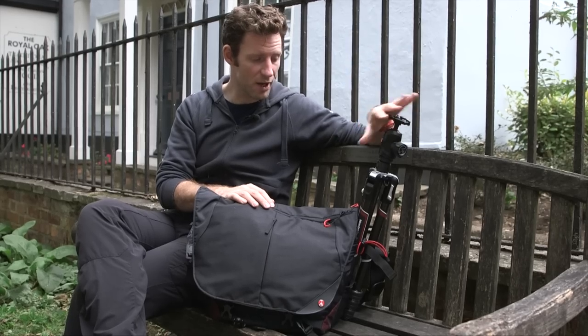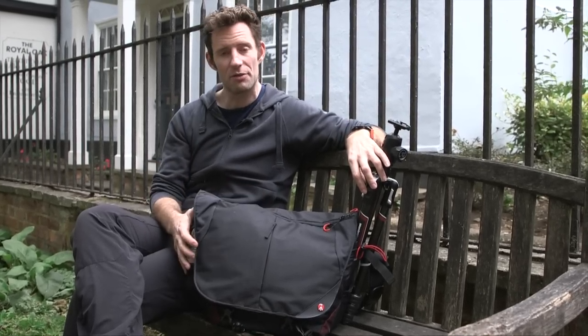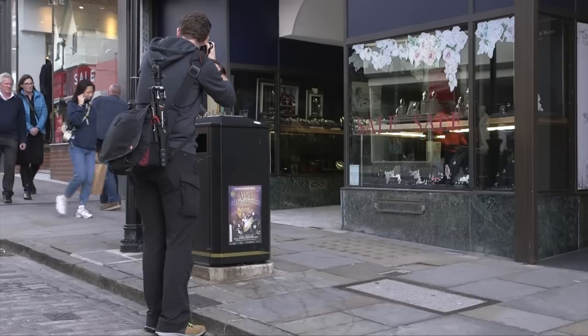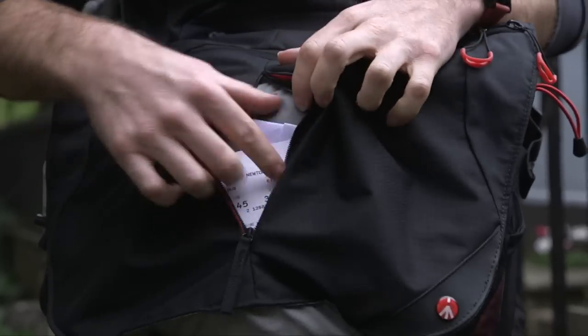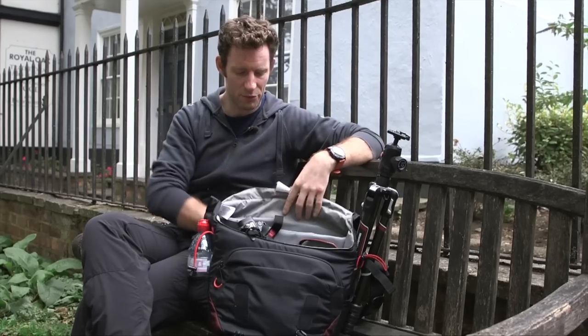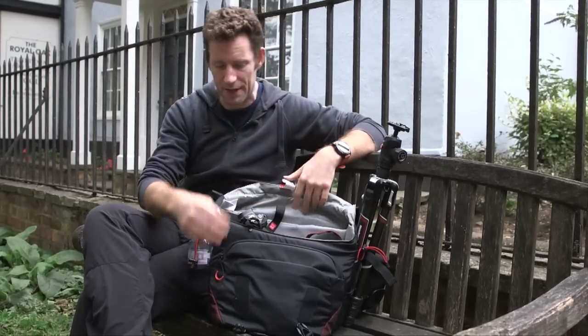I can put a tripod on the side — in this case I've got my Manfrotto B3 GT — plus a little expandable pouch for a bottle of water, and there are pockets all over the place. This one on the front I tend to use for my passport and flight tickets when I'm flying. Going inside, you can see the bag is nicely laid out, with space for a laptop if you need it.